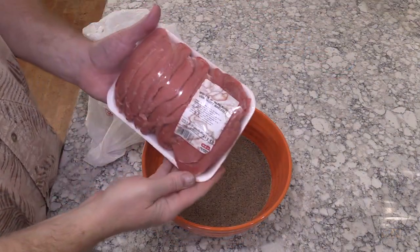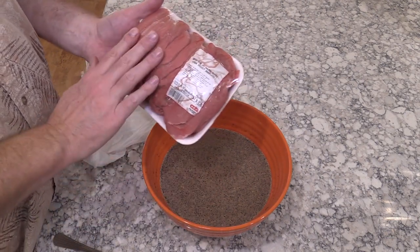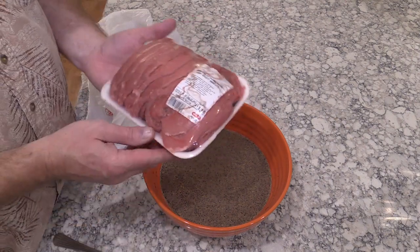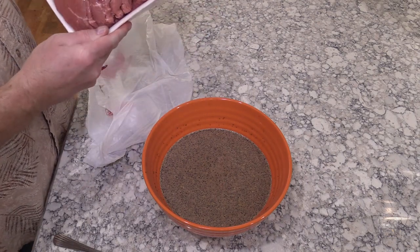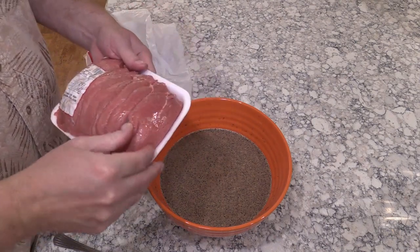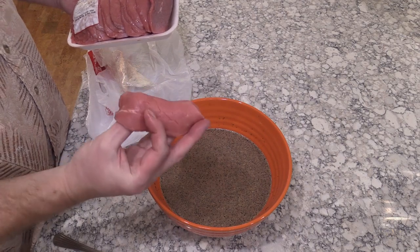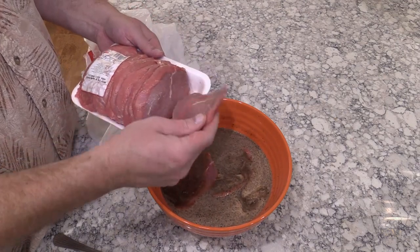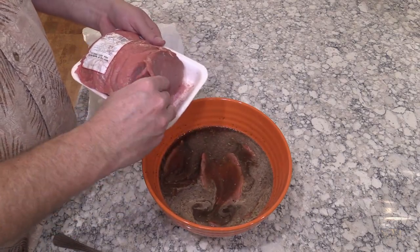Now let me show you the meat. I've got this beef eye of round roast — two and a half pounds. I picked out a roast and took it to my butcher and asked him to slice it a quarter inch thick. I'm using eye of round because it doesn't have a whole lot of fat. If you don't have it, flank steak would work — any cut without a lot of fat, because that fat will turn rancid and make your jerky go bad a lot quicker.